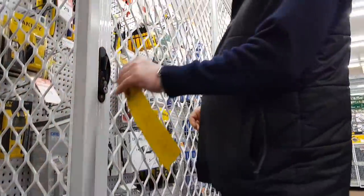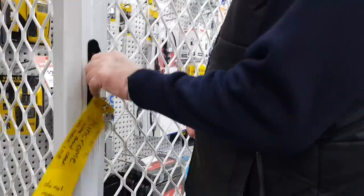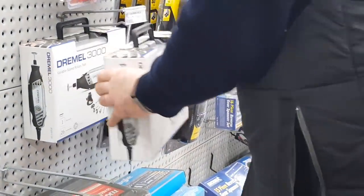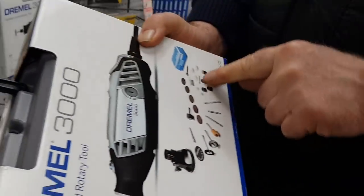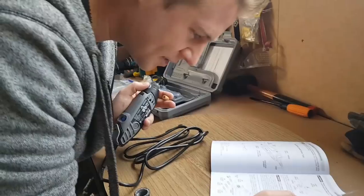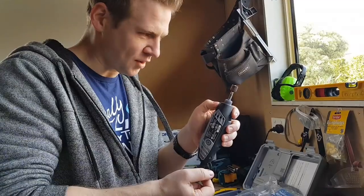Just pulled up at the local hardware store. I'm going to go inside and get some sort of Dremel for some finer detail sanding. It's quite a unique bit of a tool. I have no idea how to use one of these things — I just know I need to use it.